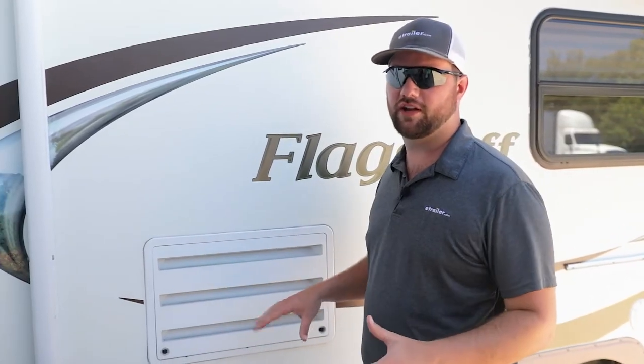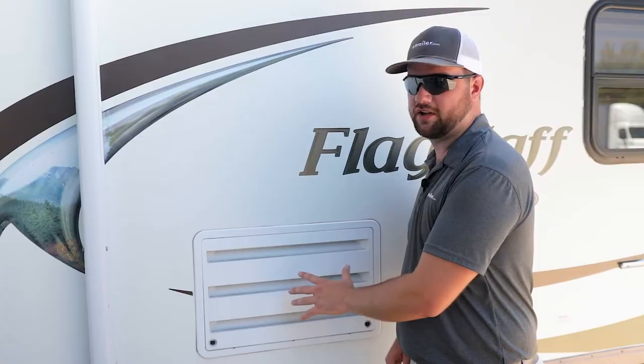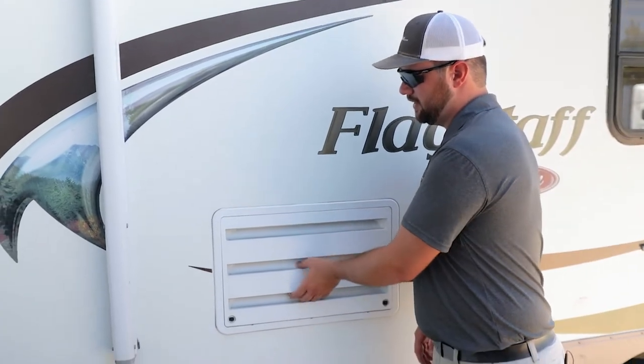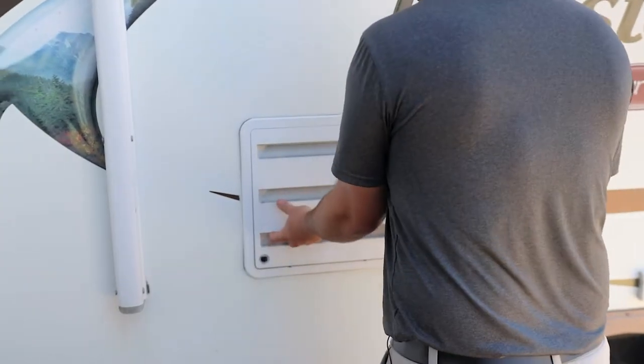Your access panel is most likely going to look like this with the louvers, and you just twist these two knobs here and then pop it off.